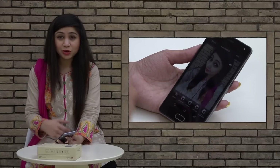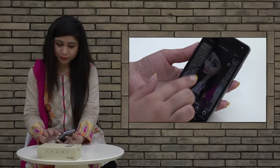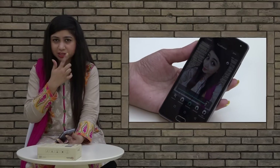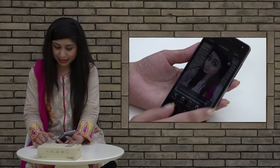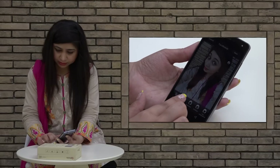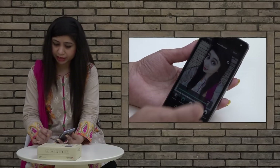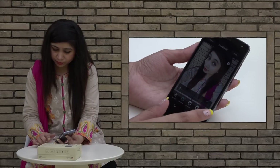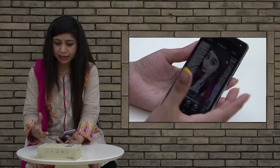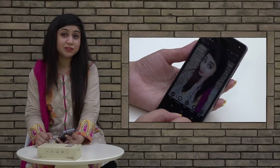One more interesting thing is the Face Beauty feature. You can see soft skin — when I apply more soft skin it becomes smoother. You can also adjust skin brightness and see face enhancement. There are different options for face enhancement that you can apply to your selfie pictures.